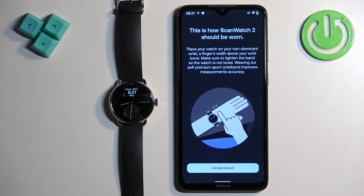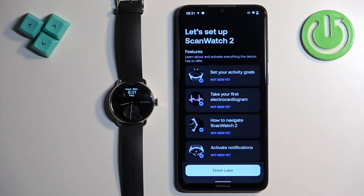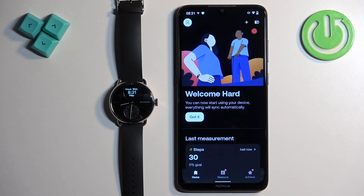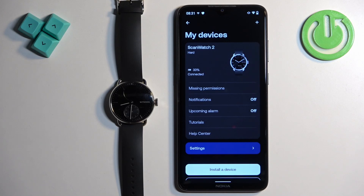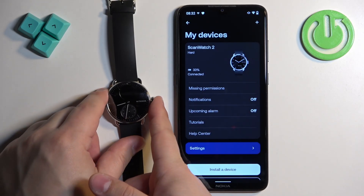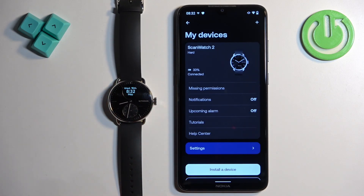Select your preferred wrist and tap on Understood. You can tap Finish Later. Now if you tap on the devices icon in the app, you will see the list of your devices and your ScanWatch 2 will be listed there. And that's how you pair this watch with the Android phone.